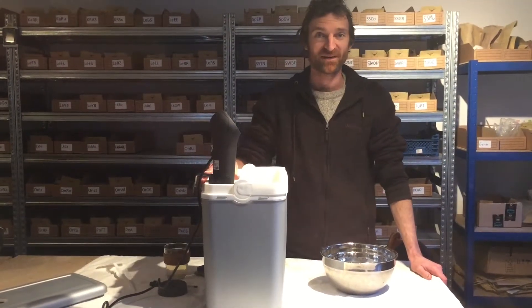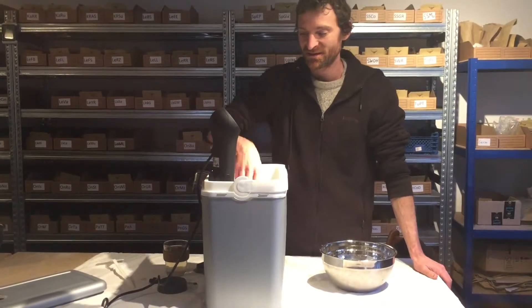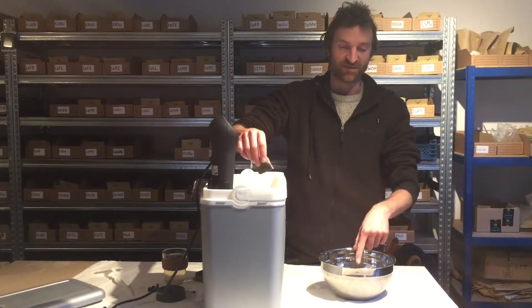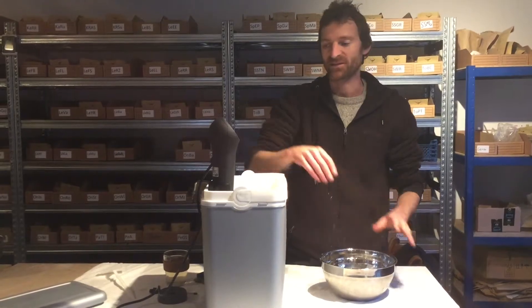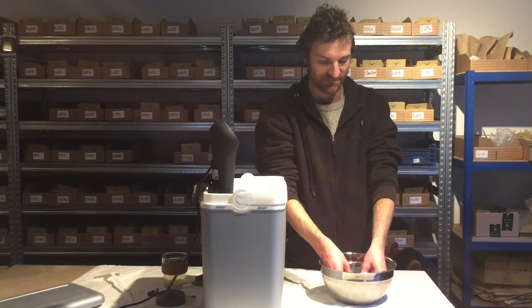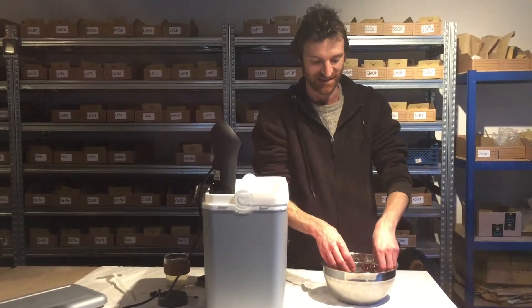The seeds have now been in there for 30 minutes, and now we're going to take them out and put them in cold water here, just to stop the heating process immediately. We'll let them sit in there for a few minutes just to really totally kill the heat in the seeds.